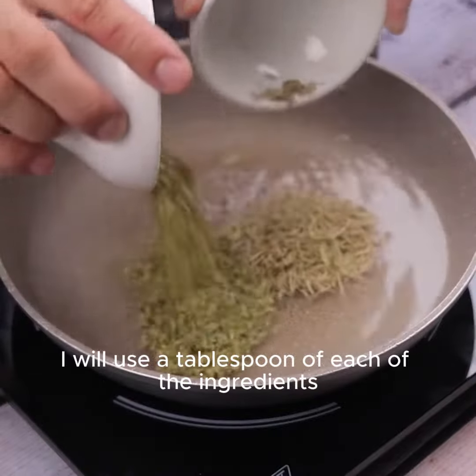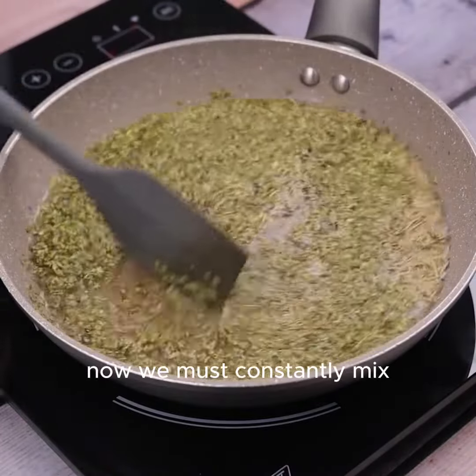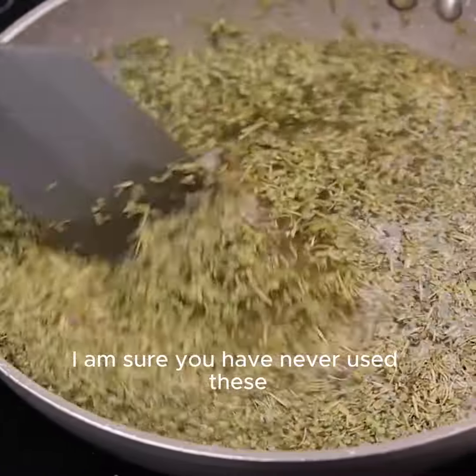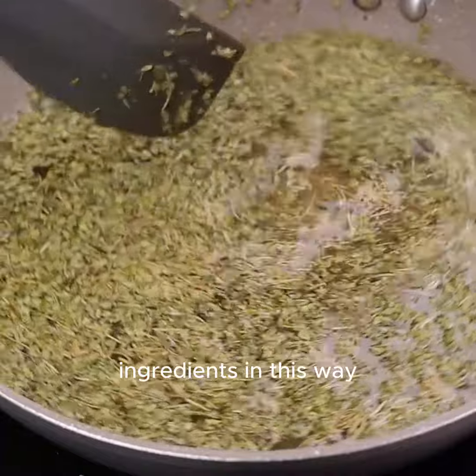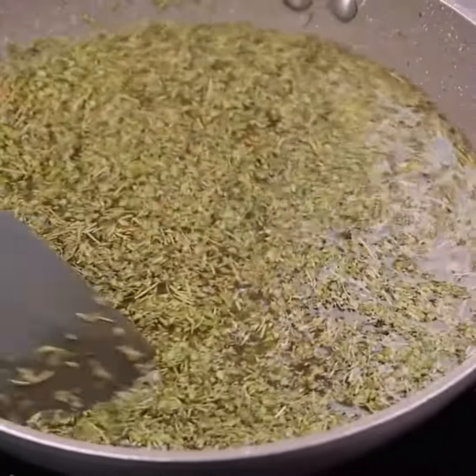I will use a tablespoon of each of the ingredients, placing directly in the pan. Now we must constantly mix until we have the desired point for use. I am sure you have never used these ingredients in this way and you will be surprised by the result in the long run.